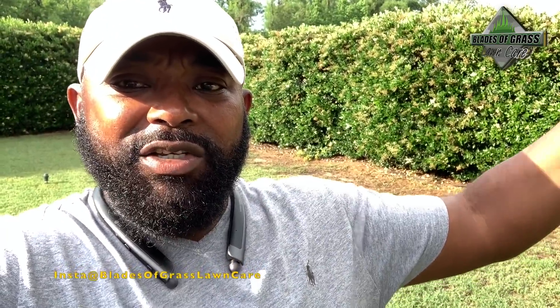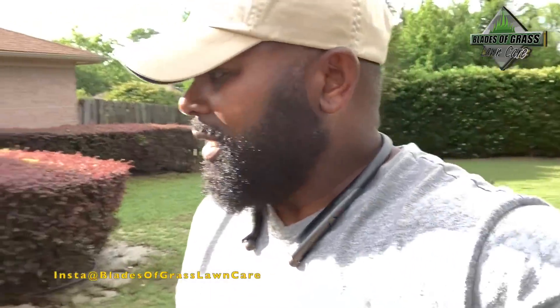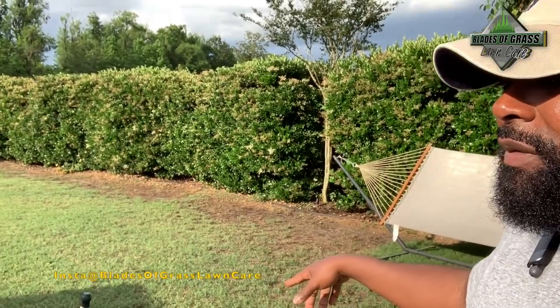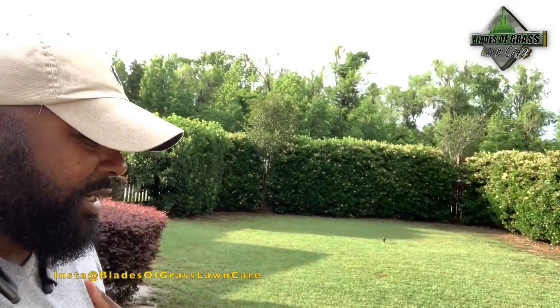I know it's patchy and needs to be filled in — I'm working on that. The only issue I'm having right now is this spot right there. Because the sun comes from that side and it doesn't get a lot of sun right there. And these shrubs — they're about 12 to 15 feet tall, so don't let it fool you. Don't be under the impression that these are small shrubs — they block a lot. So that's the only reason that part of my backyard is kind of bare, but I'm working on it.